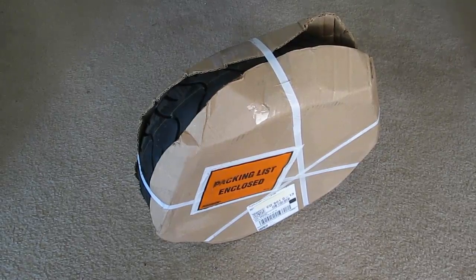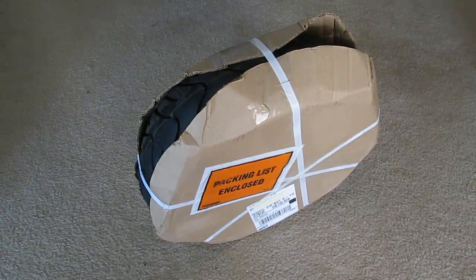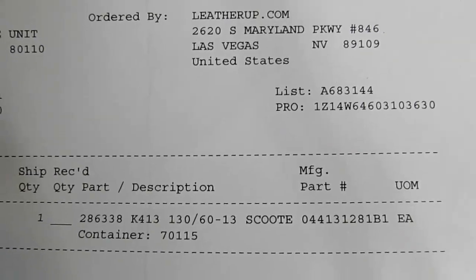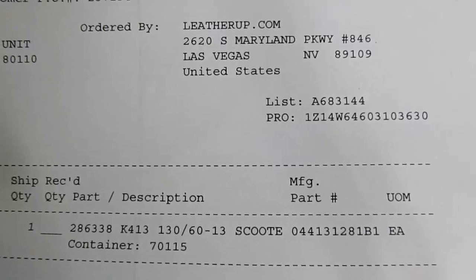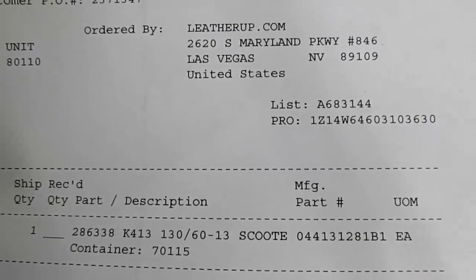After that, I'm going to show you guys how to install it onto the bike. I got this tire from LeatherUp.com for about $42. It's a 130-60R13.